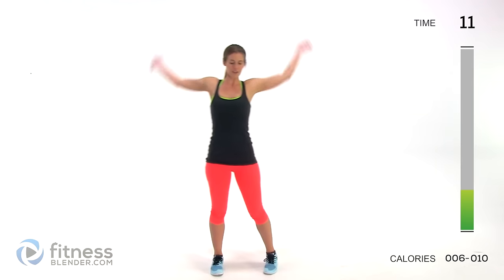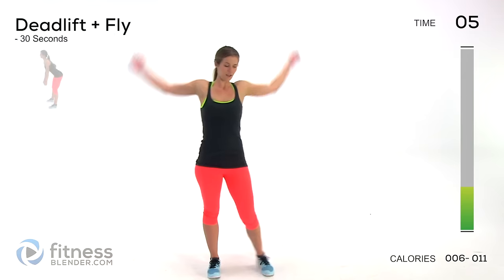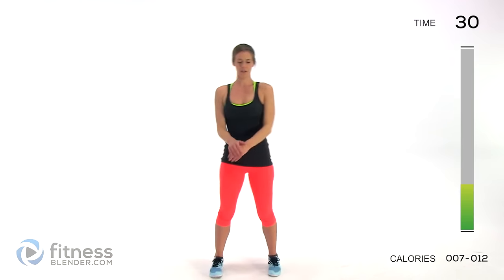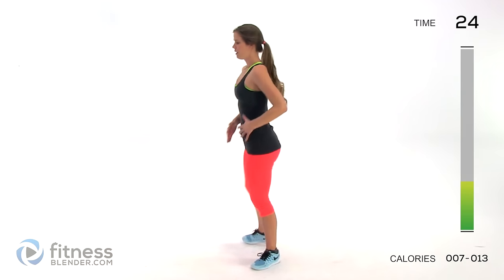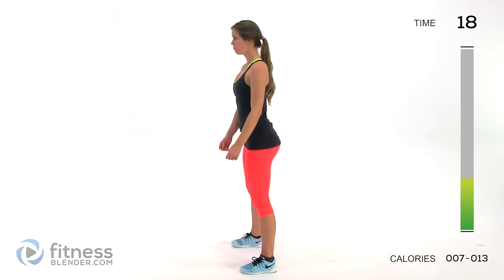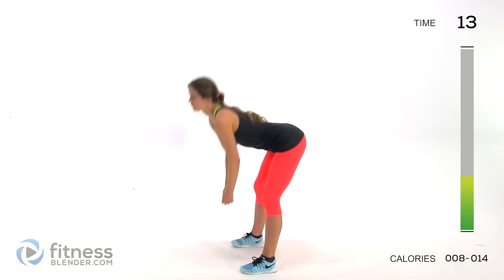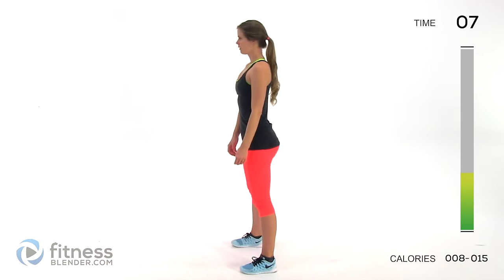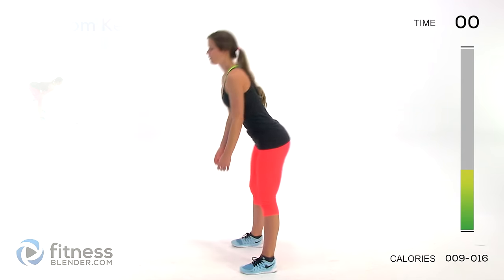We're going to switch to a deadlift fly. Obviously we don't have weight yet, but we're mimicking one of my favorite strength exercises. Come down like you have a dumbbell and do that fly — back nice and flat, come down, pull your arms up, squeeze those muscles, then pull yourself back up. I really like to do similar motions before I actually jump into the exercises I'm going to do in my workout.